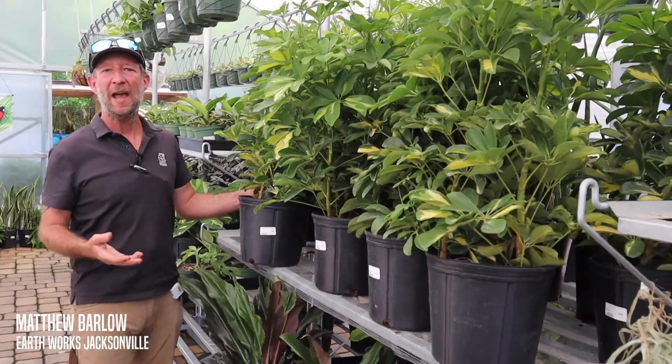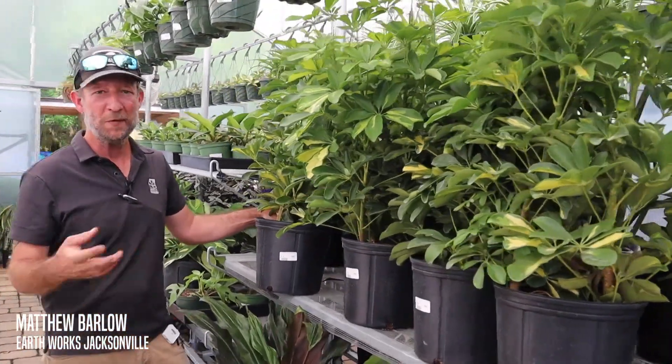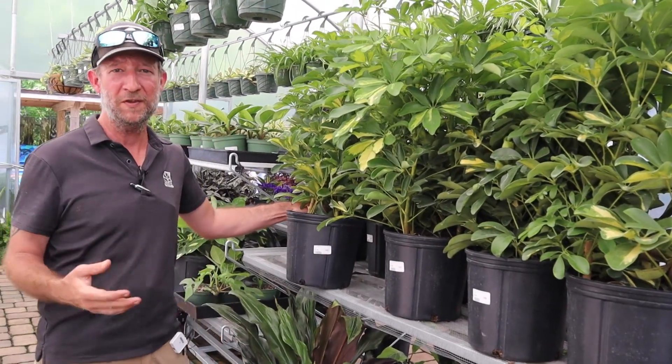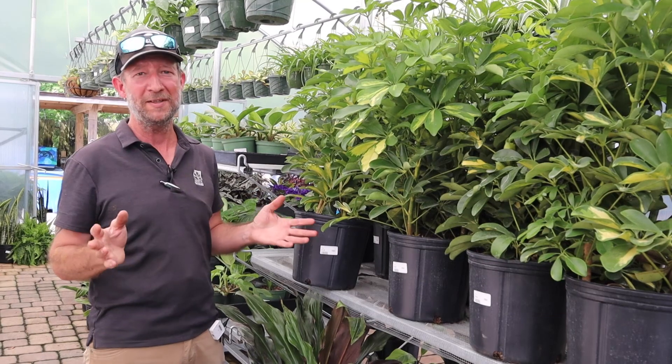Hey everybody, today I want to talk about a very easy houseplant or even outdoor plant. As we all know, especially if you watch many of my videos, there is no such thing as a houseplant. All plants come from the outdoors.